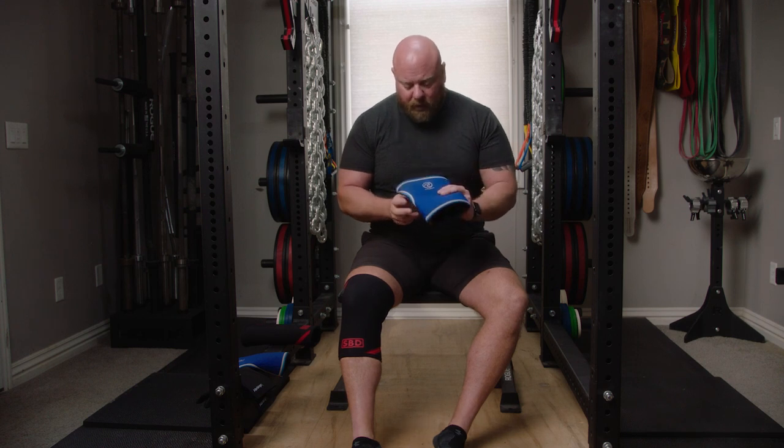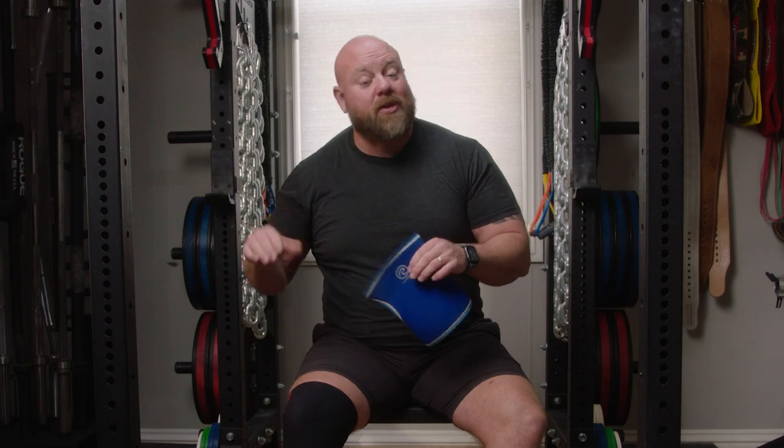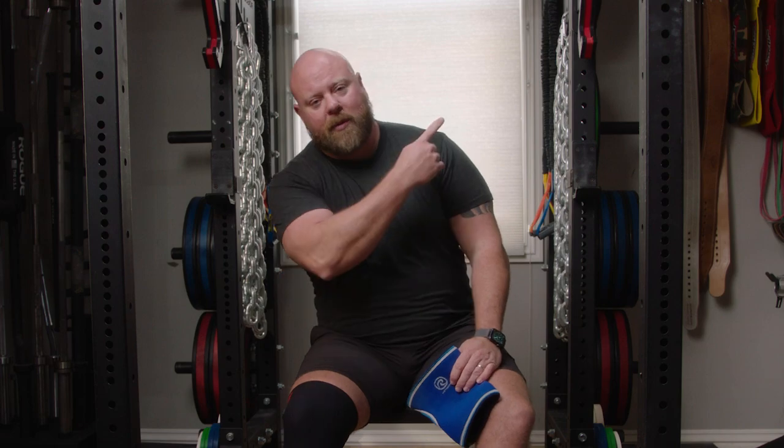It just depends on what your goals are. If you want to be an everyday lifter and everyday squatter with your knees nice and warm, the Ray-Ban is the way to go. For competition, the SBD is probably the way to go. So now you know everything you need to know about knee sleeves. For other great videos about accessory equipment like wrist straps and wrist wraps and how to use them — everybody puts those on wrong — check the playlist.